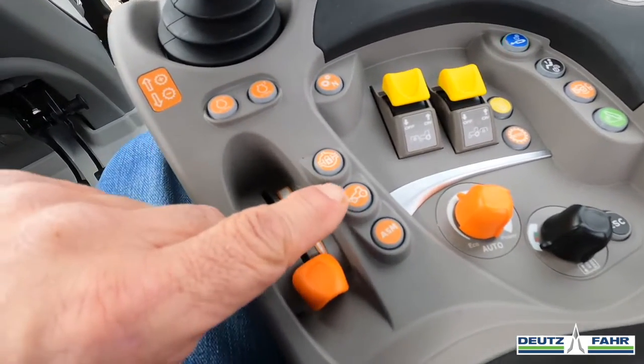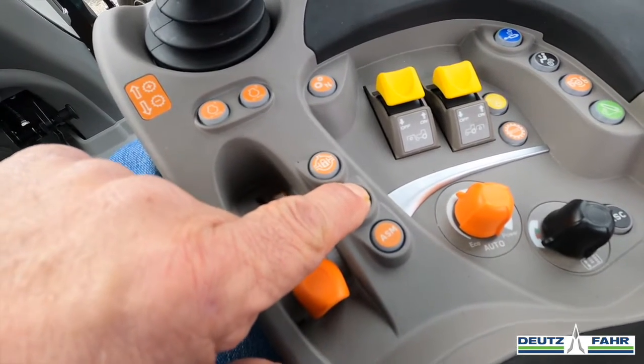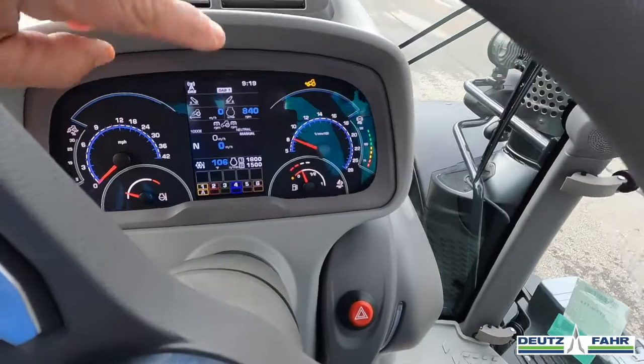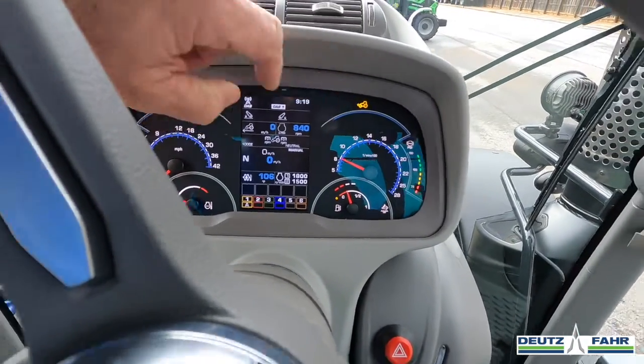If I just wanted to run the tractor in the four-wheel drive mode or front wheel assist, I can just press that button, and you see we got the symbol right there that tells us our four-wheel drive or front wheel assist is engaged.